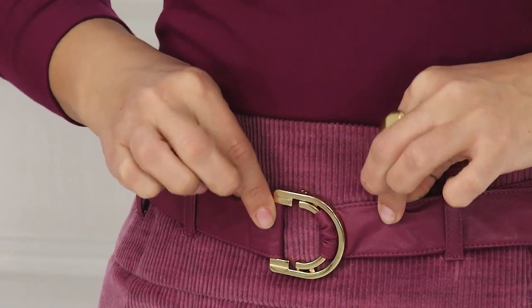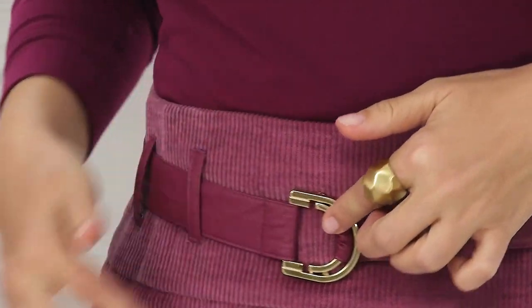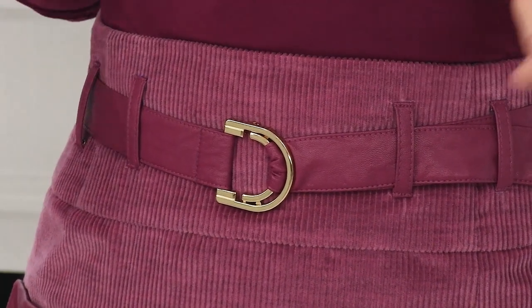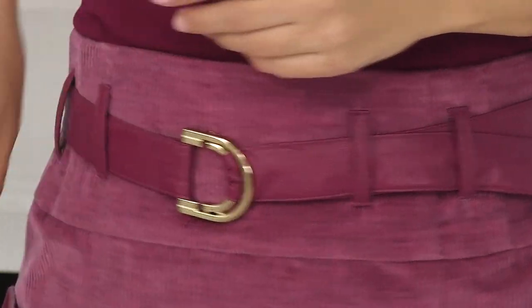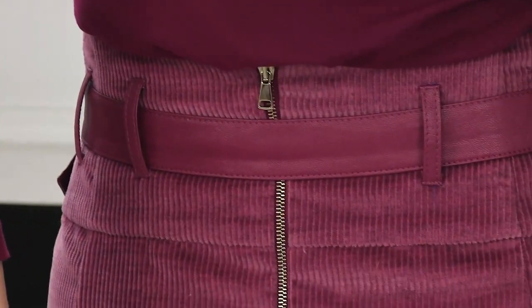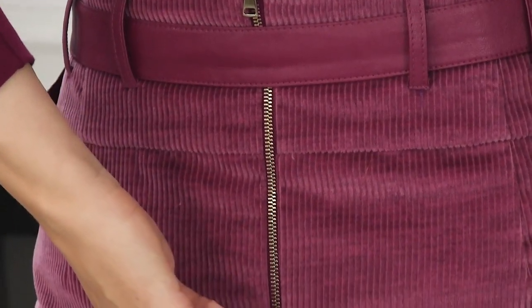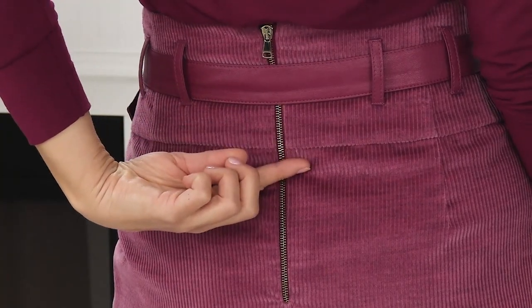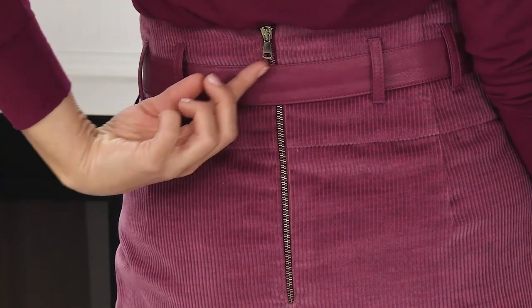The mini belt is from eco-leather too. All decorative elements — buttons, belt, fastener, zipper — are all the same colored metallic. Now I'll show you the back and you'll see how beautifully the zipper is sewn and how it adorns the back. We had a masterclass dedicated to sewing in the decorative zipper in this skirt.